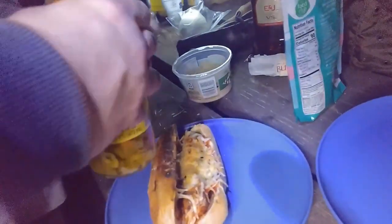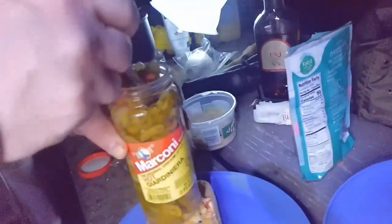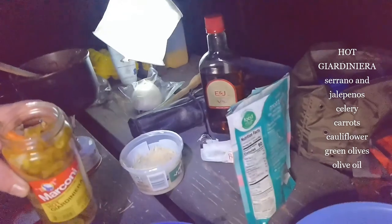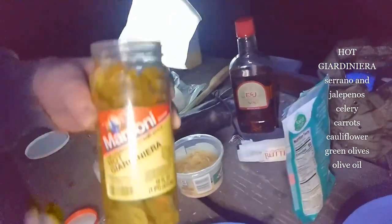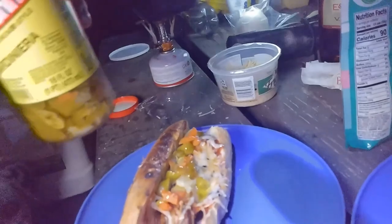Now the hot giardiniera — you know what giardiniera is? It's an awesome, spicy condiment. It's got — I'm not sure what kind of peppers are in there — it's got carrots, onions, peppers, celery. You have to look and see what kind of peppers are in there, but it's pretty spicy, super spicy. Nice.